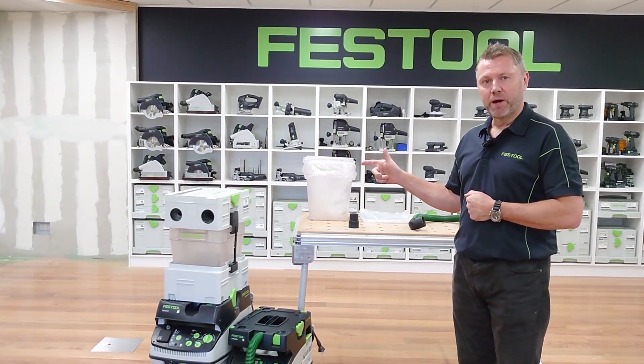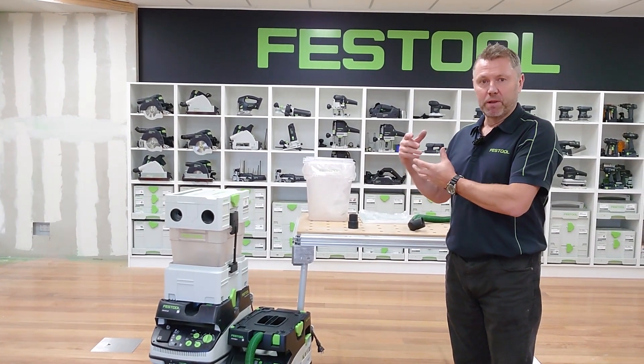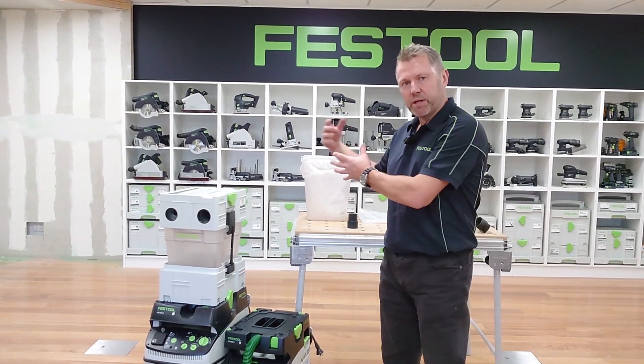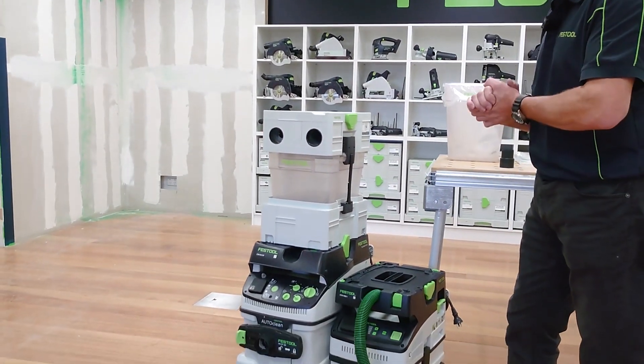Here we're just going to take a look at the separator. The separator is a benefit where we've got large volumes of dust, or we've got large chips from a planer or router and we fill the bags really quickly. The idea is that it separates the large chips from the fine dust — large chips go into a bucket, and all the dust extractor has to take in is the finer dust.